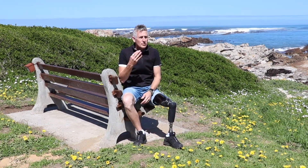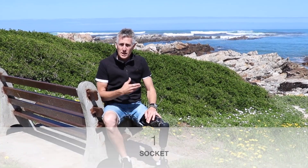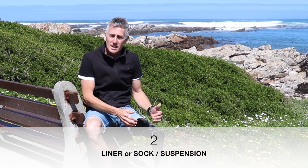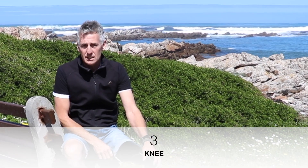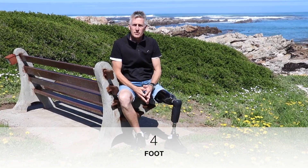We're going to be looking at the four aspects of having your leg made up. The first is obviously the socket — what you have to keep in mind when you have the socket made up. The second is the liner, that is the sock that goes underneath the socket. The third thing we'll be looking at is the prosthetic knee, and then of course the foot that fits the bottom of the leg.